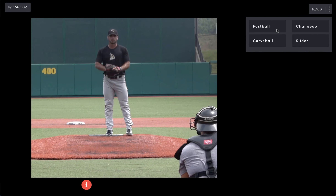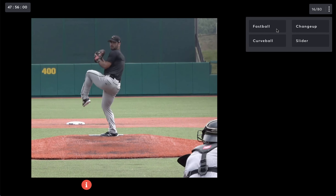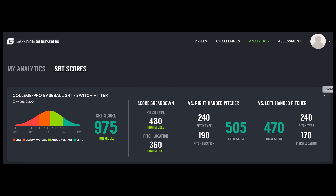The test is 80 pitches and all pitchers are shown both right and left-handed. The test provides an overall pitch recognition score, a breakdown by pitch type and pitch location — that is ball or strike — and platoon scores versus right-handed and left-handed pitchers.